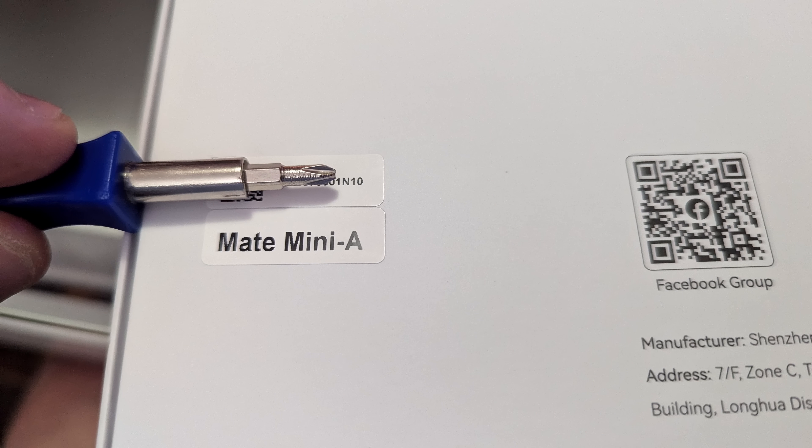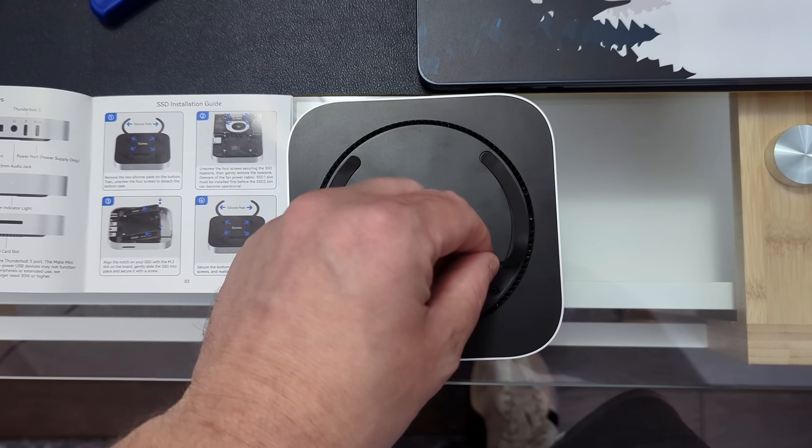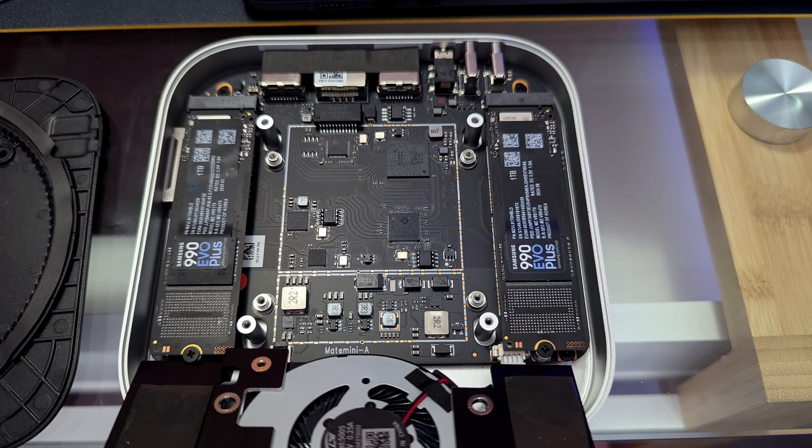The secret sauce of this whole thing is basically built into the SSD enclosures. The Mate Mini A has two SSD enclosures built into it, and they're both really fast. The only caveat is actually getting into this thing — you have to peel off rubber stoppers on the bottom, take out four screws to remove the top layer, then four more screws for the internal board, and finally two screws to install the actual SSDs. I'm using the Samsung 990 EVO Plus for this test. It takes about five to ten minutes and it's a little tedious, so I recommend a magnetic screwdriver. It didn't come with a screwdriver in the box.